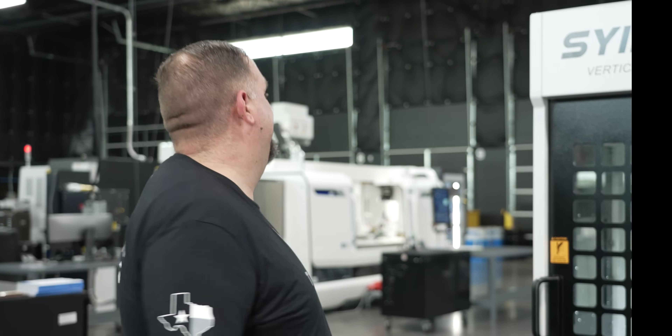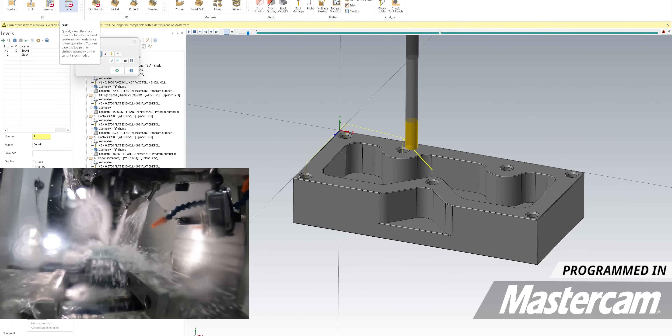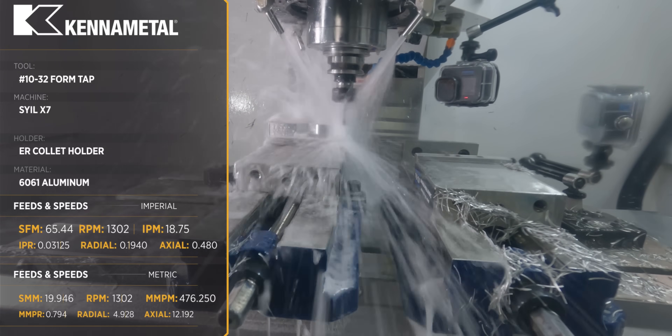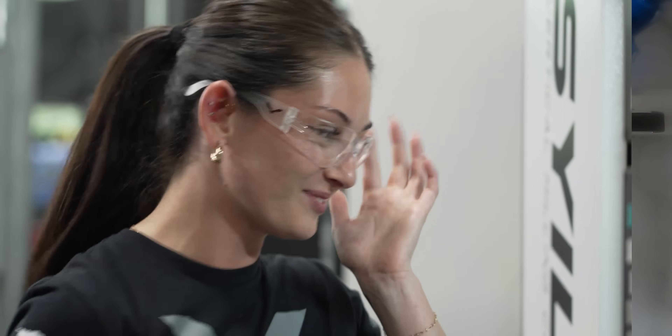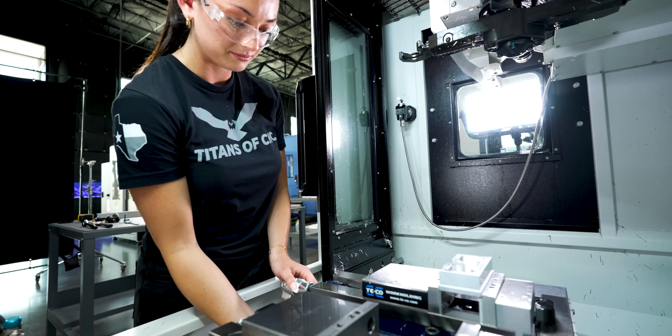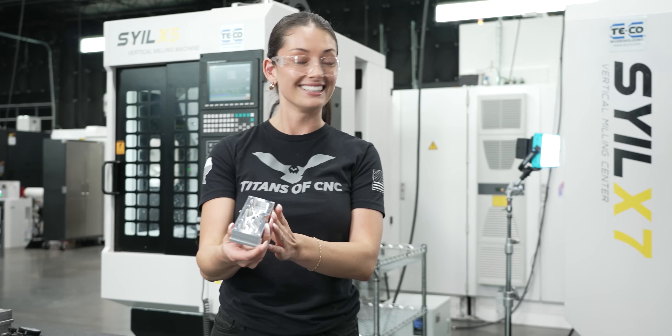That just proves that anybody can do it, but not everybody should. Oh my god, it turned out so good too — I didn't crash the machine, better than Barry! All right guys, my first part is done — I think that looks awesome!